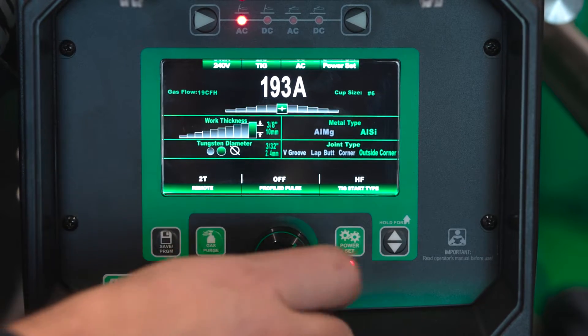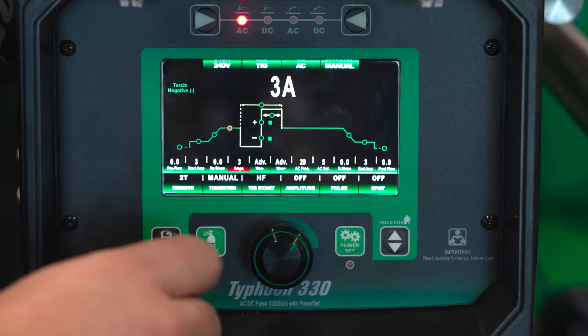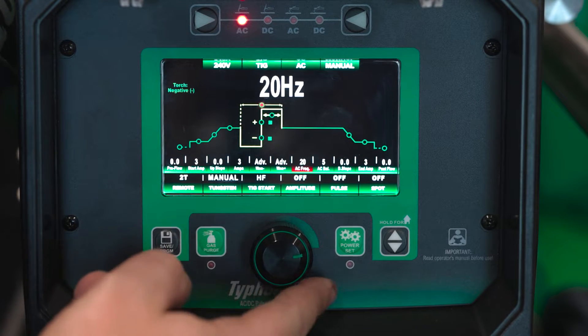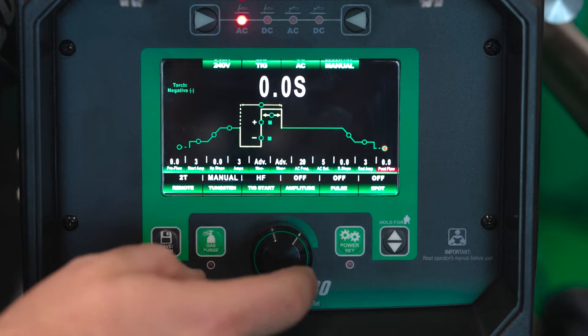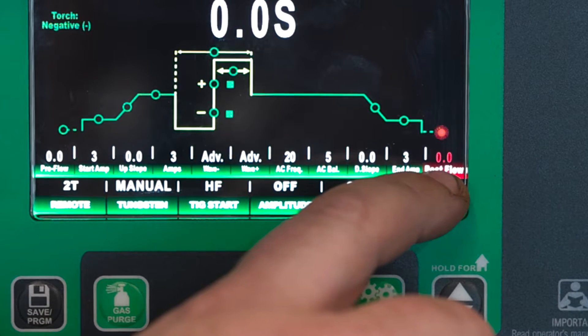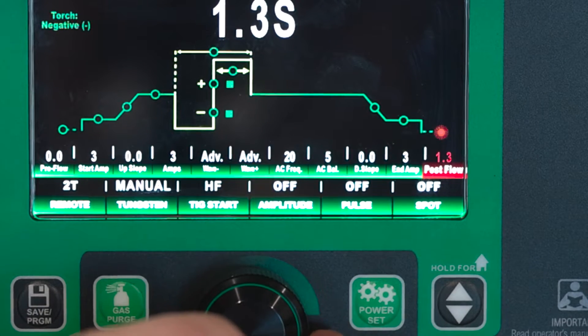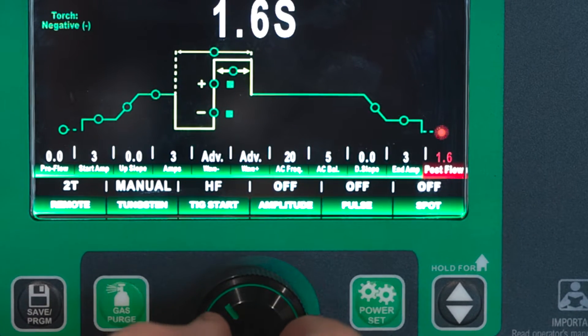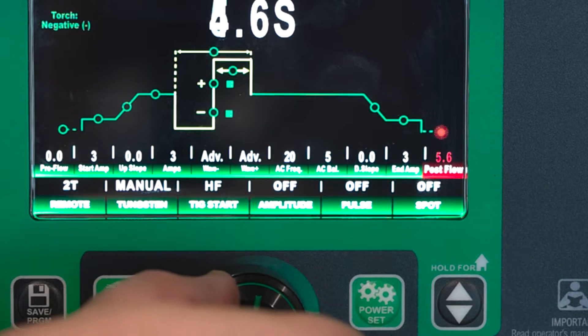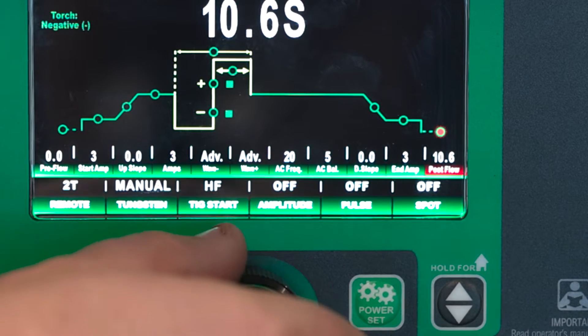Today we're going to be working with manual mode. So everything comes from the machine pretty much zeroed out. You roll through all your settings with the knob, you press in, the menu bar will turn red — that means you're selected — and then you can adjust. You can do a fine adjustment, click by click, or you can push in and do a coarse adjustment.